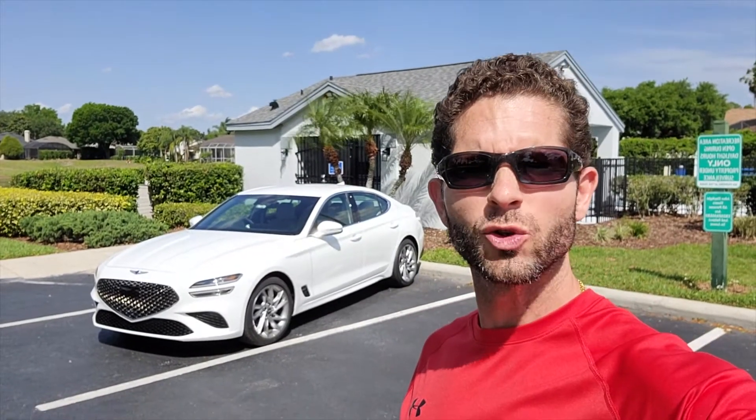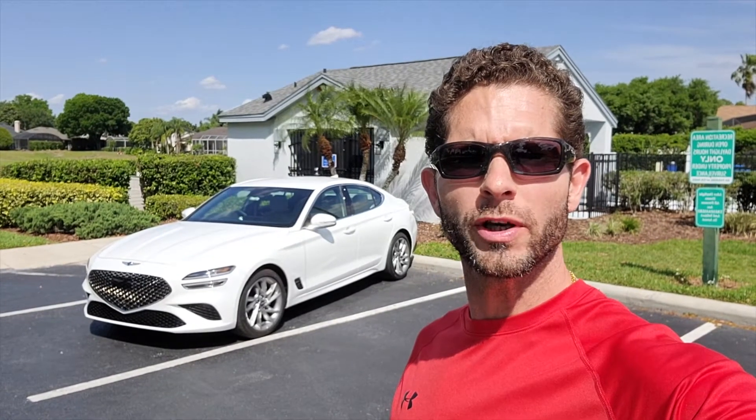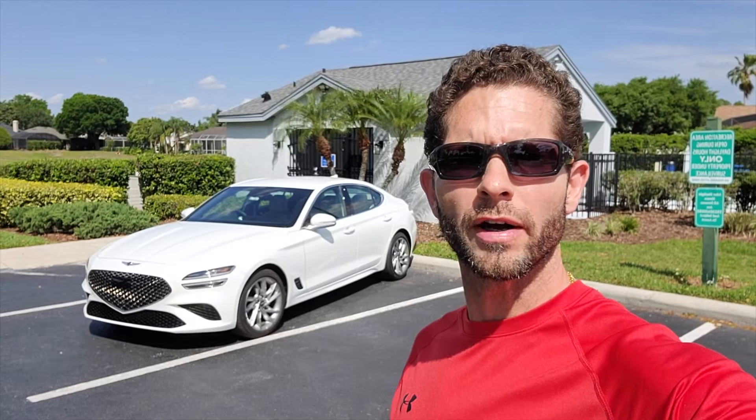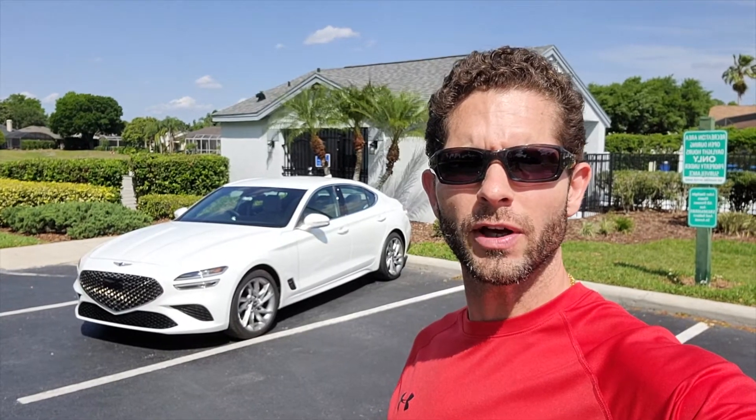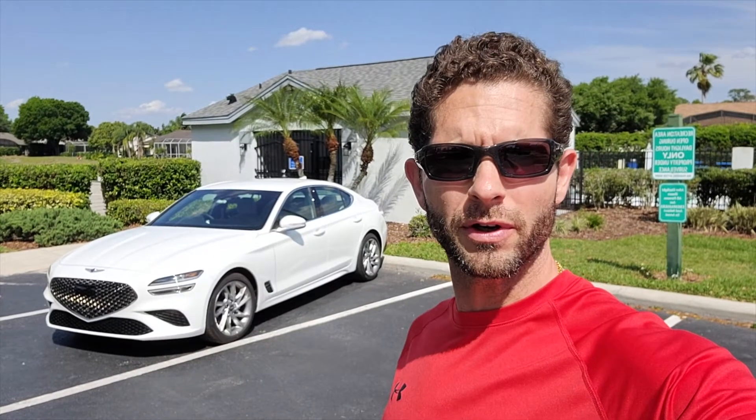Hey guys, today on Rich With Cars I bring you the 2022 Genesis G70 2.0T real-world drive. I'm going to take you on a quick review of the exterior, interior, some driving impressions, and cargo volume of this car. I'll try to compare it a little bit with a recent review I did on the 2021 Lexus IS 300.